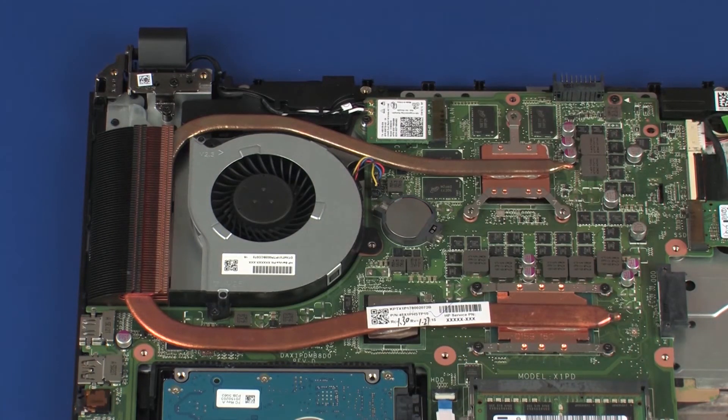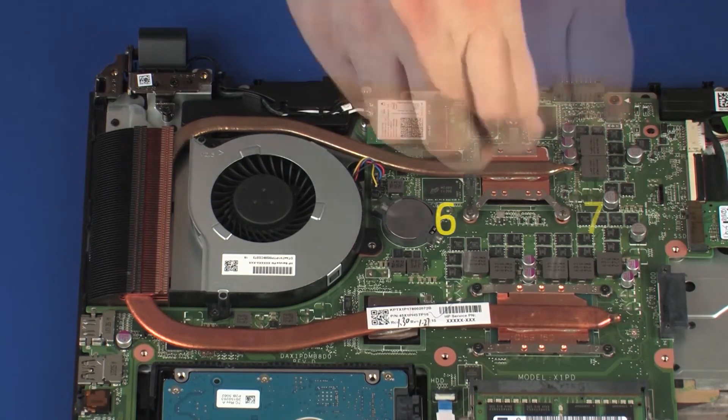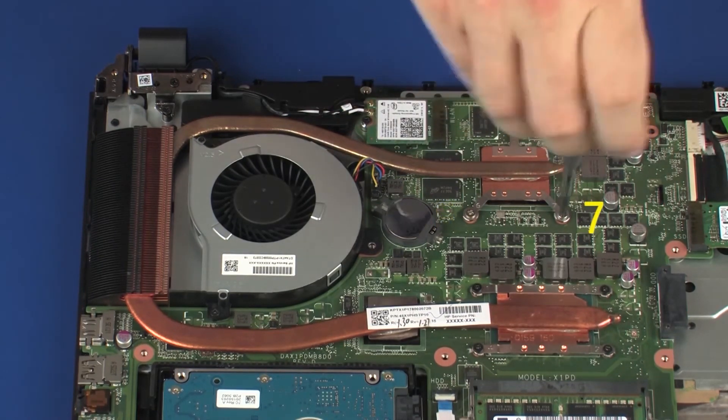Replace the three 4 mm P1 Phillips-head screws that secure the heatsink over the graphics processor in numerical order.